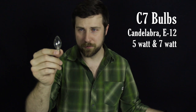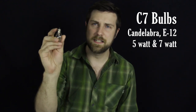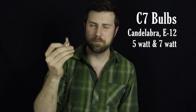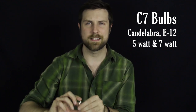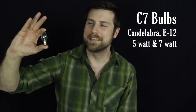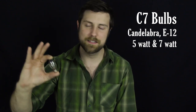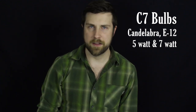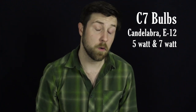We'll start with C7. This is the smaller of the two bulbs. It has a candelabra or E17 base, so it's a small base for a small bulb. These are about the same size as a night light that you would find in your home. Normally these come in 5 watts, although we do have some in 7 watts, and with LED they are all the way down to about 0.96 watts — so even less than 1 watt.